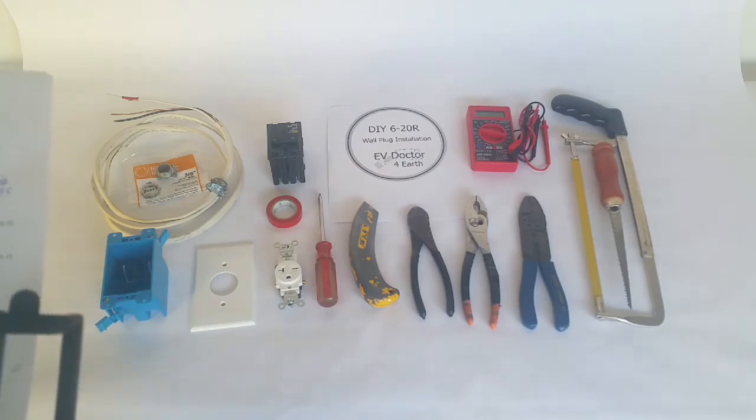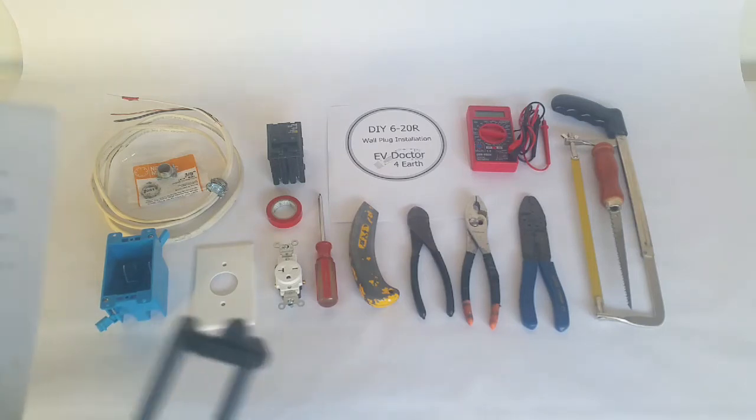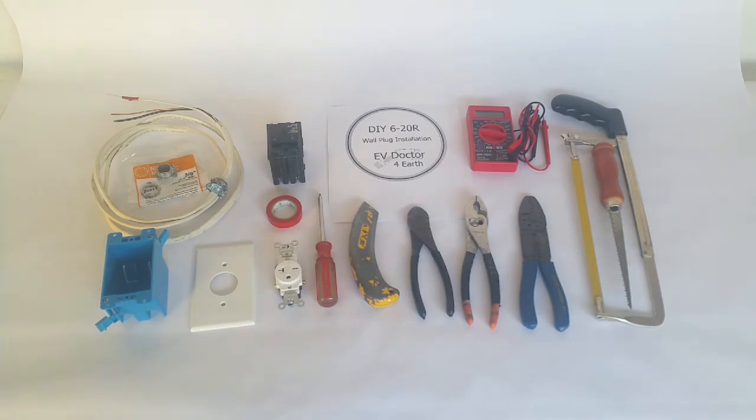Now, you might think it's complicated, but if you can change a plug in your house, or you have a friend that can change your plug, you can do this. I'm going to take a quick run through the parts, then show you the finished results, and then show you some step-by-step.